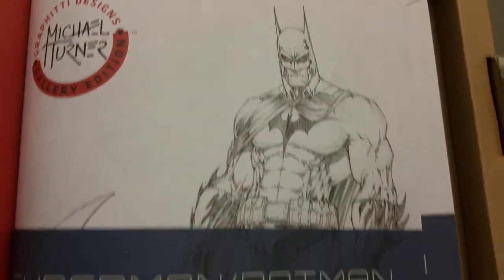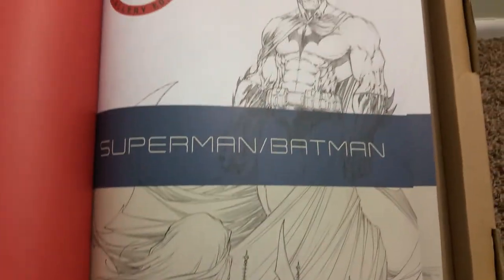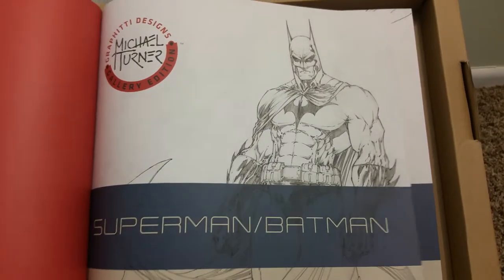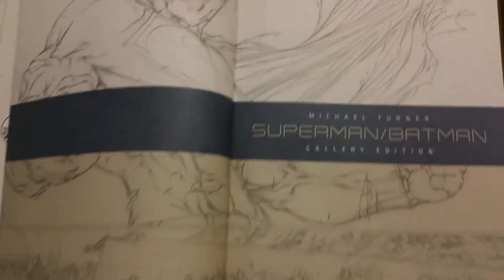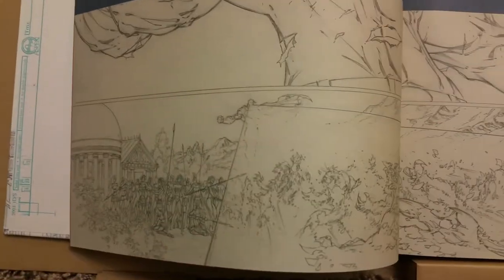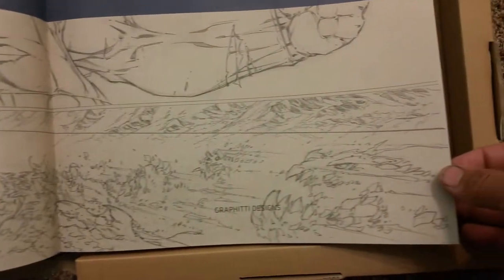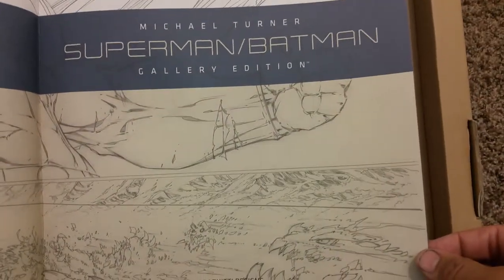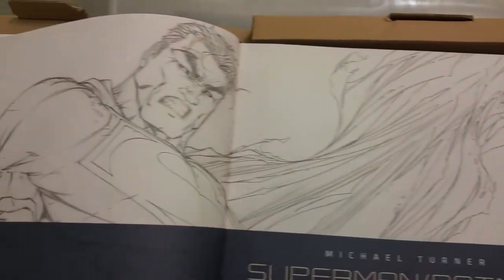There's Batman. His first — her first appearance, her first sighting of Batman. She never saw him before. There's Superman here. That's when he's shooting on Paradise Island. He's shooting all the fake Doomsdays.